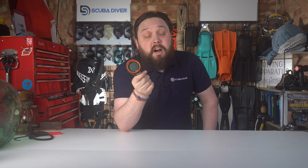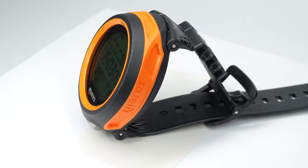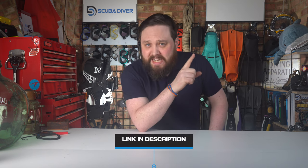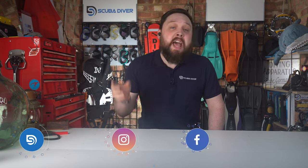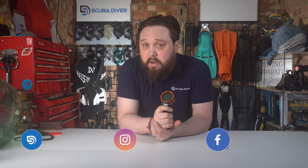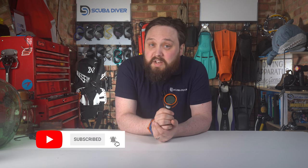Overall I really do like the Puck 4 and can very easily recommend it. If you want to get your hands on one, head over to scuba.com — I'll pop a link up here and in the description below. You can also check out our website scubadivermag.com and subscribe to the channel here on YouTube. Thank you for watching everybody, and of course, safe diving.